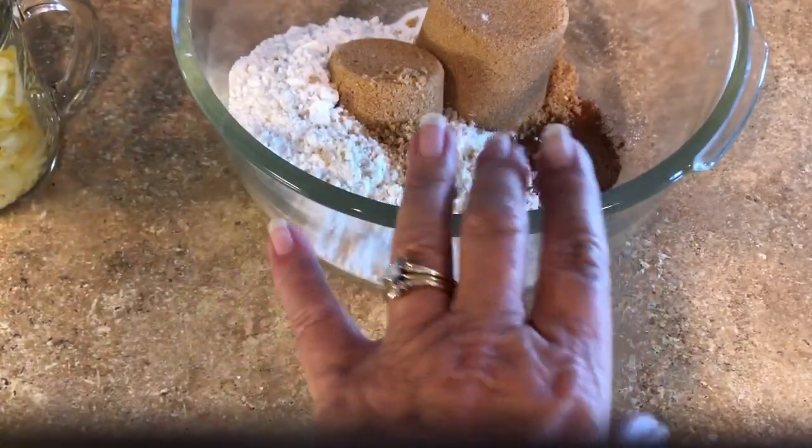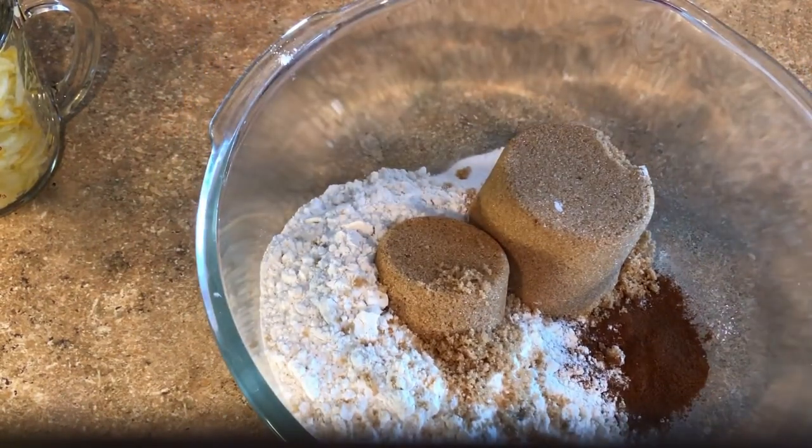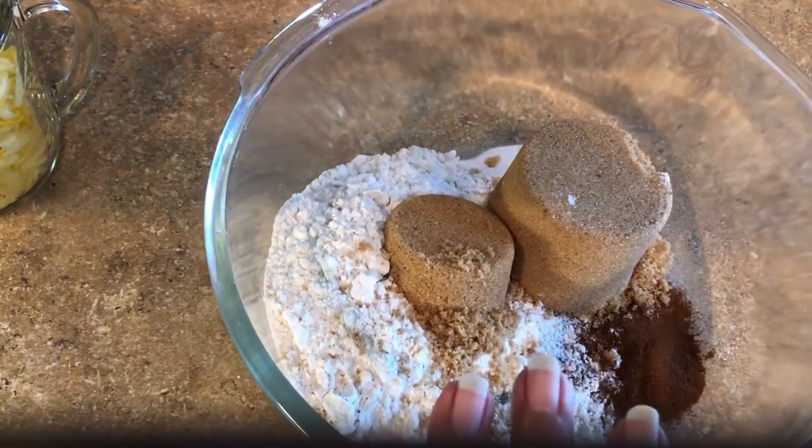Here are my dry ingredients: two cups all-purpose flour, one and a half teaspoons baking powder, one half teaspoon baking soda. I'm using a teaspoon of kosher salt — a coarser salt. If you're using table salt, you'll just want a half teaspoon. One and a third cups of brown sugar, and one and a half teaspoons of cinnamon.